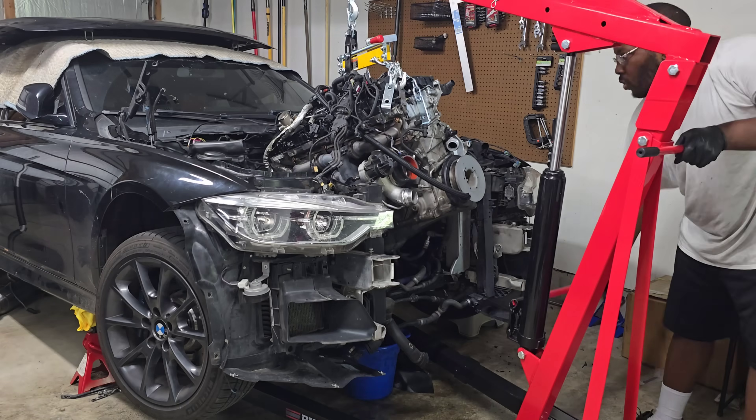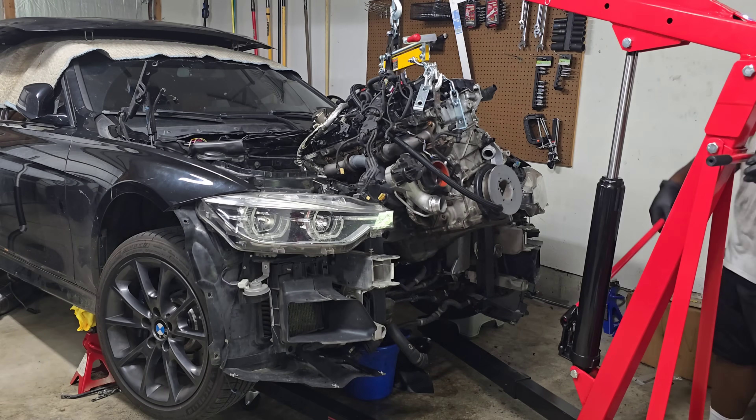All right guys, so you are back for part two. As you saw from my previous video, I have removed the B58 engine from my 340i and today we're going to be installing the new B58 engine — but actually it's not new. I bought it from eBay for around $5,000 shipped. They range from around $4,500 up to $7,000 or $8,000 depending on the miles and if the engine is built. So it's definitely something you can find on different websites like carpart.com or eBay in case you're looking for an engine for your car.